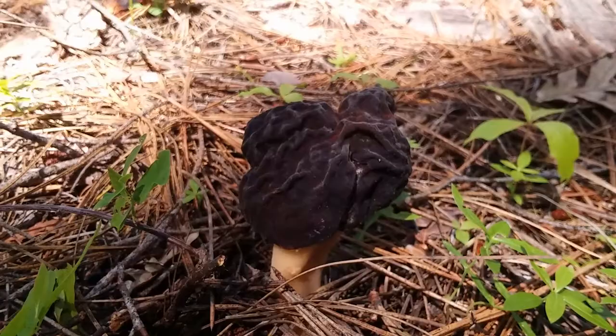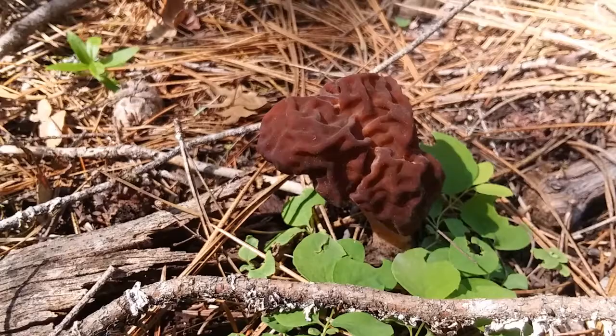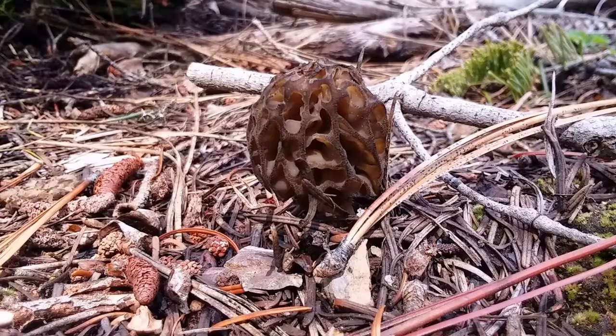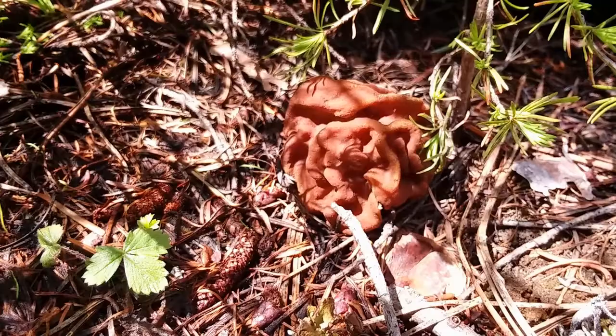If you had them side by side, you could definitely see the difference. I do have a couple of actual morels near camp — a couple of white ones and a black one too. And here we have a normal black morel: you can see it's got its classic pitted shape, and its little buddy over here has that classic conical shape. Right over here next to it — you guessed it — there's a false morel. Very, very distinct in its brain-like appearance, no pits.